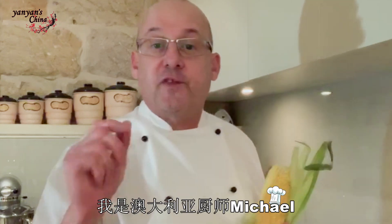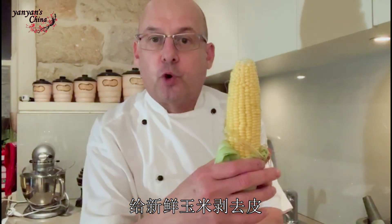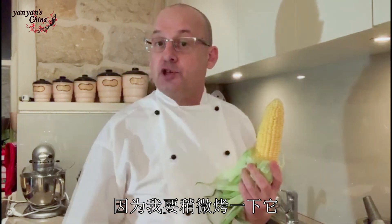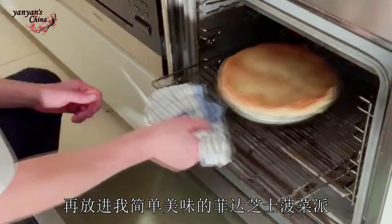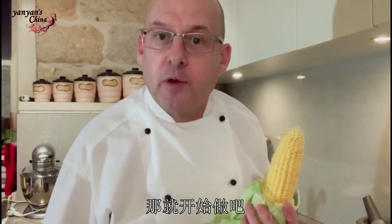Mihau, Yan Yan Food Tube fans, Chef Michael here in Australia. I'm just peeling the husks off this beautiful corn cob because I'm going to chargrill it shortly and put it into my very simple and delicious spinach and feta pie. Would you like to see what's in it? Let's see how we make it.